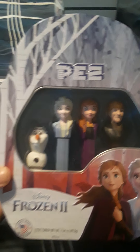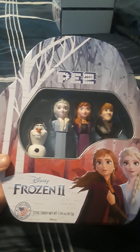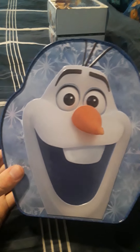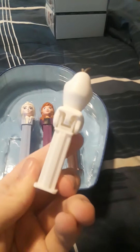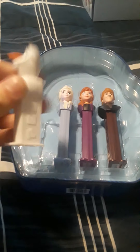Here's the next one — it comes in a tin instead of a cardboard box, a very nice tin. It's the Frozen 2 set with Olaf, Elsa, Anna, and Kristoff. The back has Olaf on it — a very nice displayable tin. Now here's the PEZ dispensers themselves. The Olaf one — the base is all white, the shortest and smallest one.